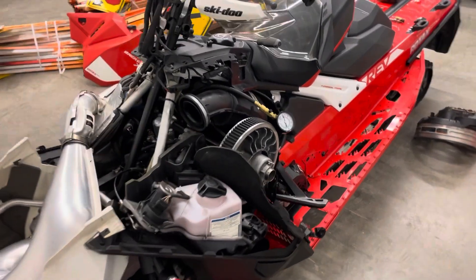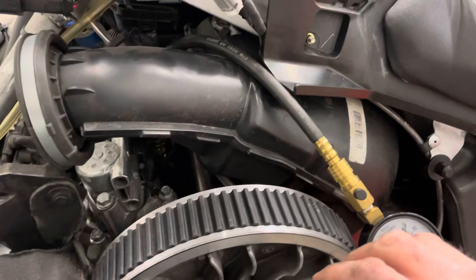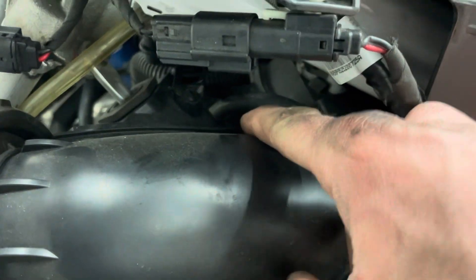This is where I routed the compression tester for the mag side. What I essentially did is right inside here, over top of this airbox duct, you can go in through a little hole here — it's kind of hard to see — but right inside there you can run your hose in and it's a relatively direct drive right into the mag side cylinder. That worked out quite well.